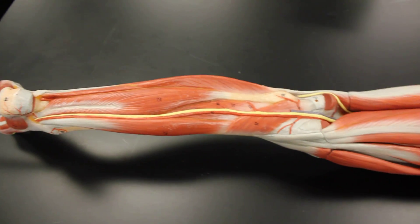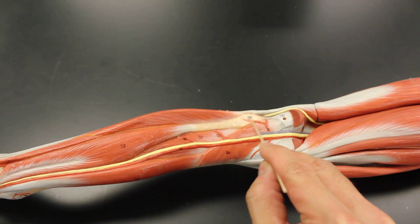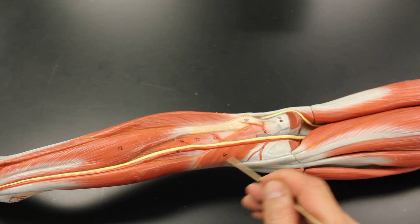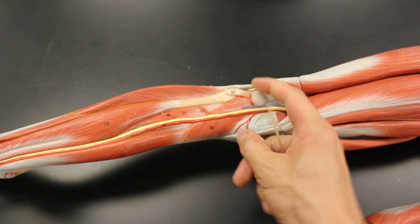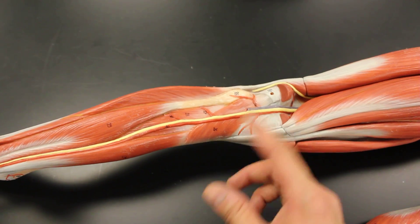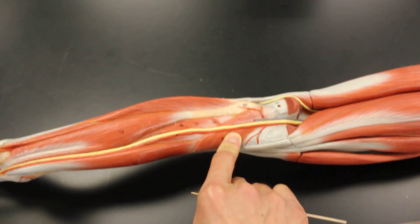There's a fourth superficial muscle right here — the popliteus, aptly named because it sits in the popliteal region right behind the knee. This muscle initiates flexion of the knee by unlocking it — it turns the femoral condyles out of the condyles of the tibia, allowing you to bend your knee. That's the superficial layer, all four muscles.